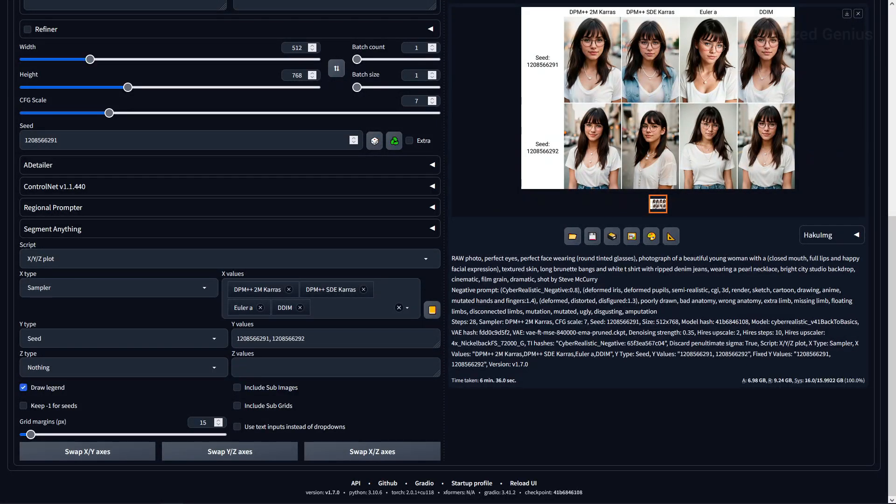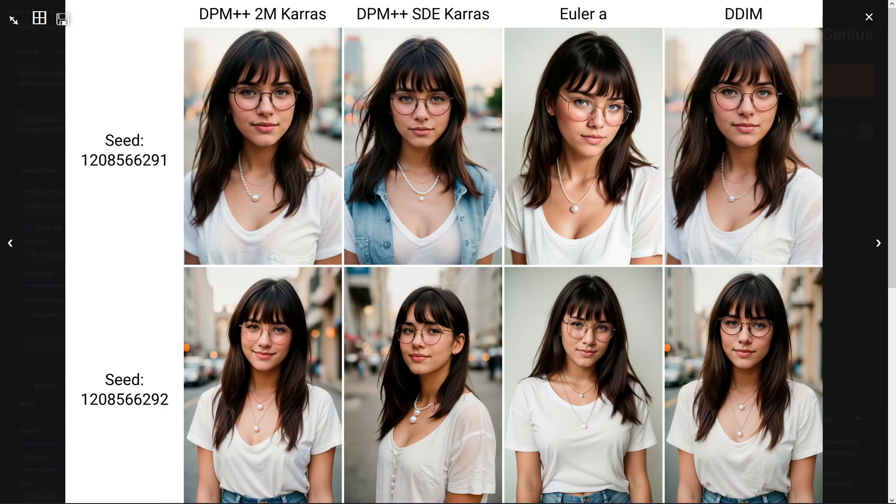Turning to samplers, I tested our regular options including the two popular DPM 2M and SDE K-REST samplers, and the EULA-A and DDIM samplers, to see how they perform with this checkpoint. The best result came from 2M K-REST as the checkpoint recommended, but DDIM also provided excellent results. SDE K-REST added a denim jacket while EULA-A gave a plain background, so 2M K-REST and DDIM are the clear winners of this test.